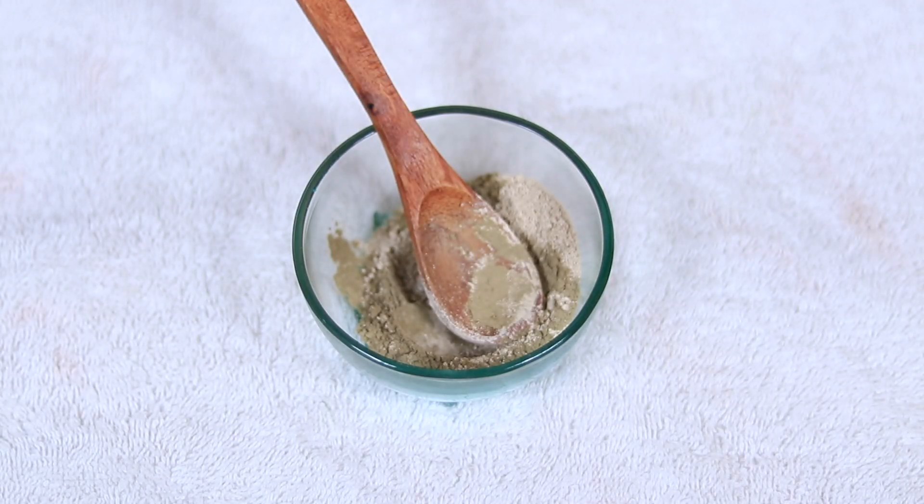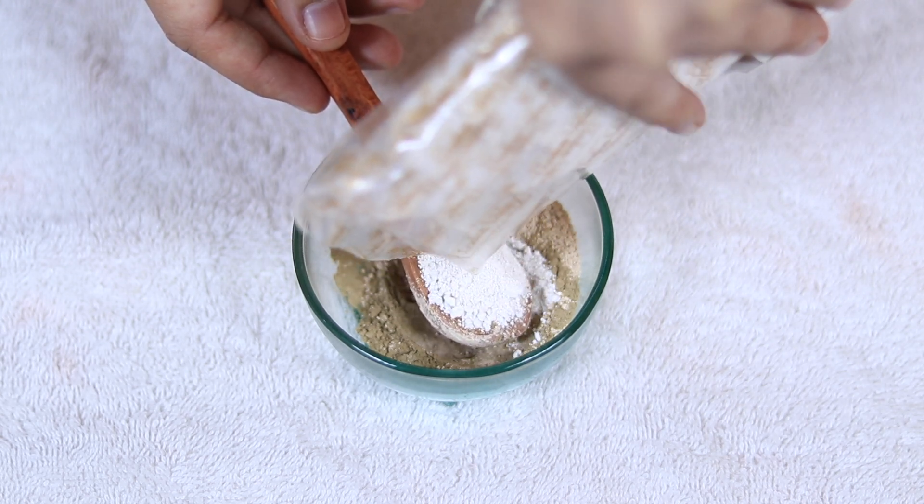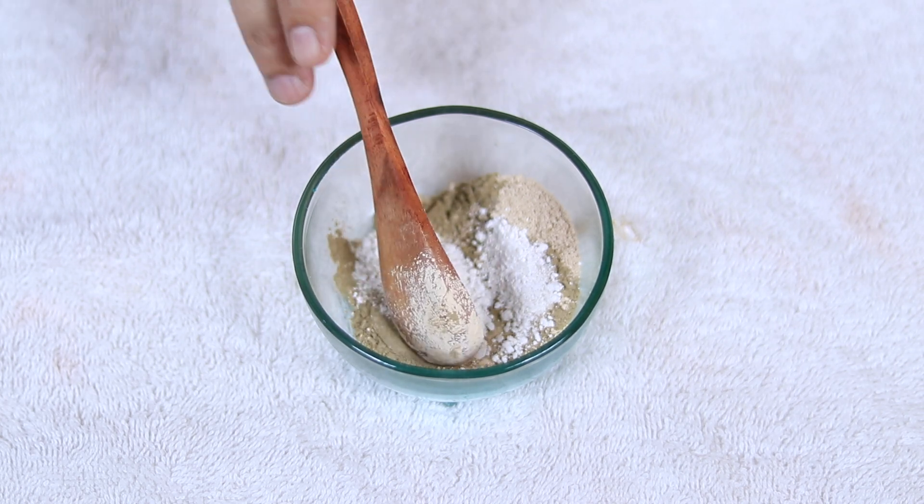Next is Kaolin Clay. This is also organic. Kaolin Clay is very beneficial. My favorite ingredient is for skin whitening — this is my favorite ingredient. I also put one spoon of it in the mixture.